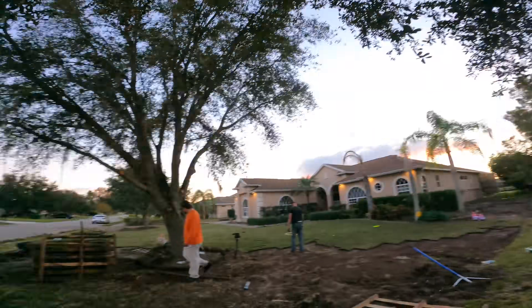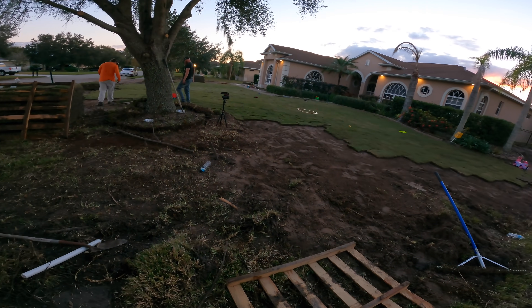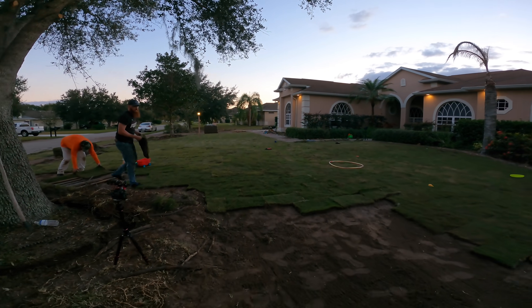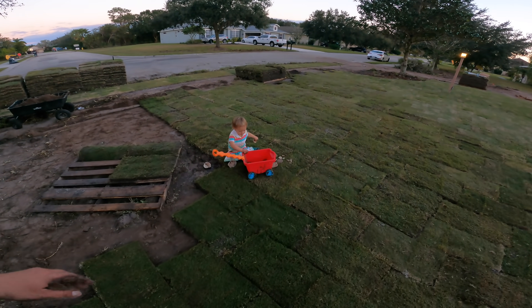It's 5:30, sun is down. Definitely in the home stretch now. This is all going to be landscape bed over here — coming together nicely. The kids are already getting everything broken in good. We are almost there.